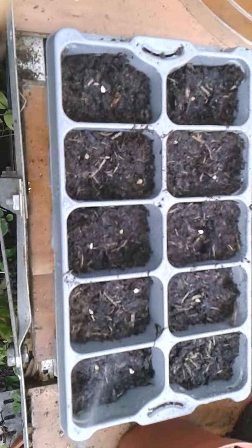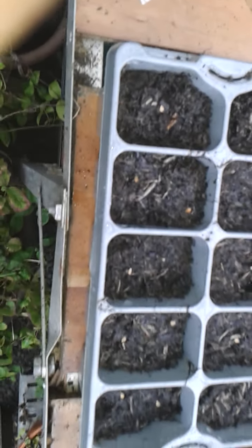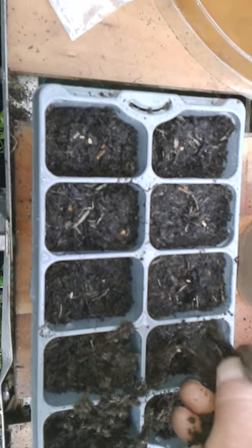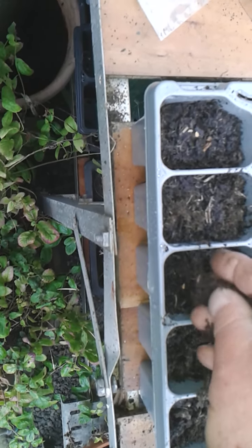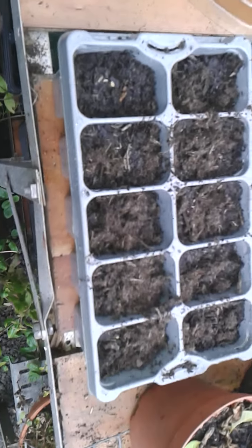Once I've done that, all I normally do is just give them a little water — just wet the seeds, give them a good start in life. Then another sprinkling of compost on top. You don't need much for this — just a little on each to cover them.